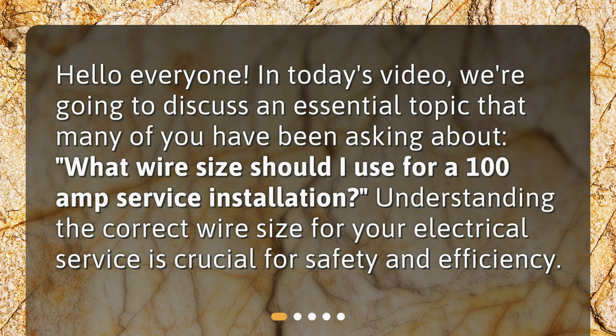Hello, everyone. In today's video, we're going to discuss an essential topic that many of you have been asking about: what wire size should I use for a 100-amp service installation? Understanding the correct wire size for your electrical service is crucial for safety and efficiency.